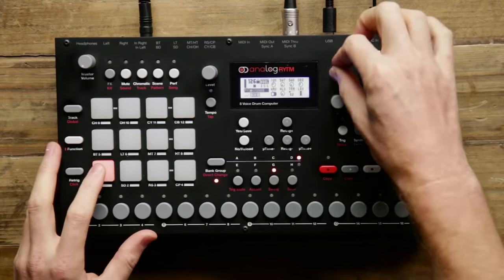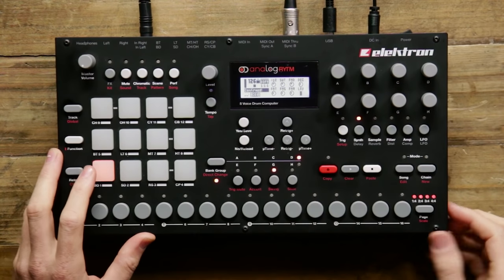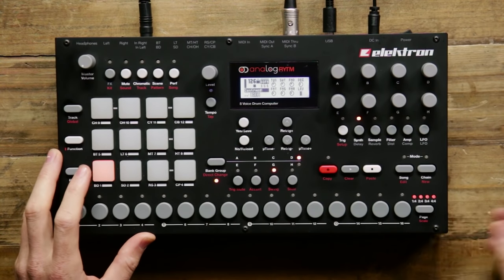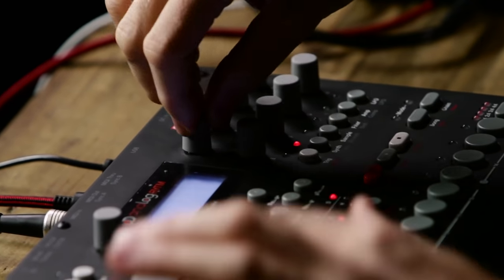Analog Rhythm doesn't just have a single analog engine per drum sound — each of the drum sounds has multiple engines, giving you a ton of different parameters to control. For example, there's an 808 kick drum engine with eight separate parameters. But I can double-click the synth button and load in a totally different analog kick drum engine called Bass Drum FM. So between the eight encoders, the five parameter pages, and the multiple engines per voice, the sound design possibilities are endless.